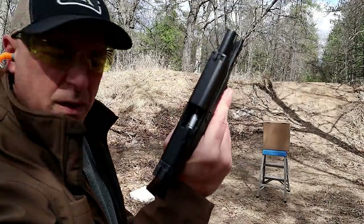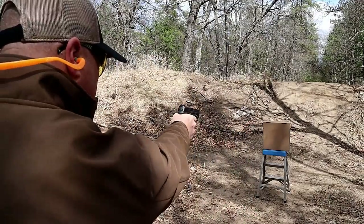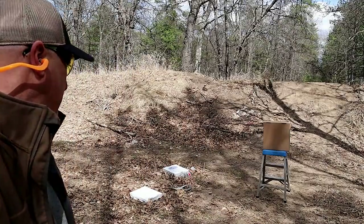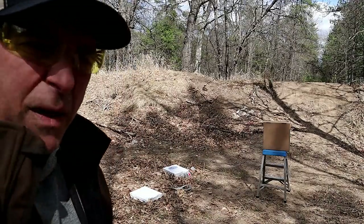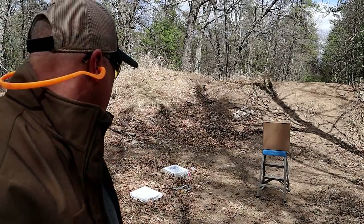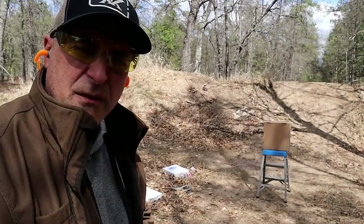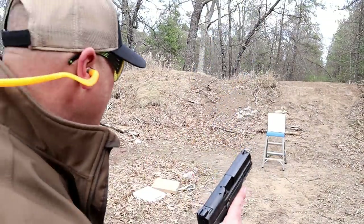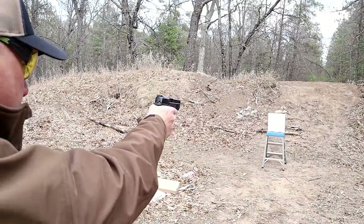With my arm extended, here we are at ten feet. It looks like it's about a five-inch pattern, which I'm kind of shocked by — it's tighter than the five-foot shot. All right, here we are at 15 feet. CCI Big Four shot shell.